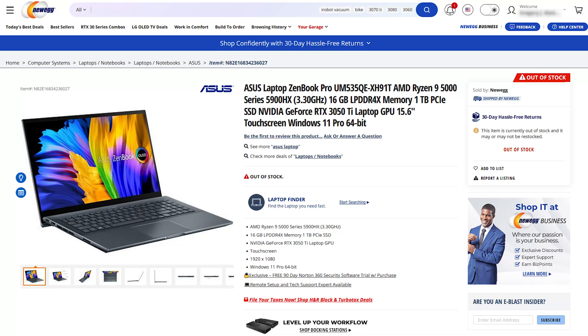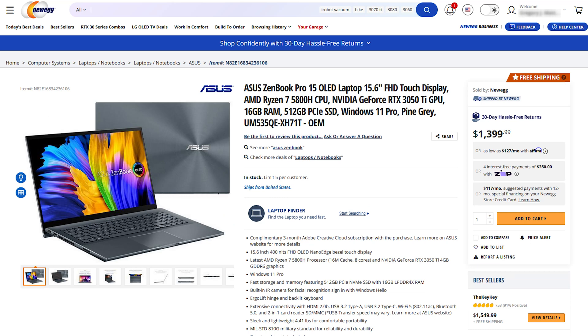Currently there are only two models on the market. Both have this 1080p screen. One has the Ryzen 9 5900HX with 16 gigs of RAM and a one terabyte SSD — which is what I have here. The other has the Ryzen 7 5800H, a slightly lower-tier CPU, with 16 gigs of RAM and a 512 gigabyte SSD. The $100 difference gets you a better CPU and more storage, which isn't bad, though most people will probably be fine with the lower tier and upgrading the SSD themselves.